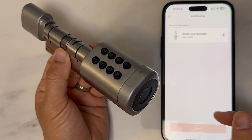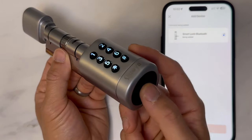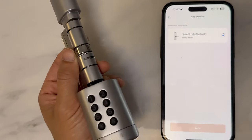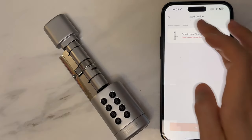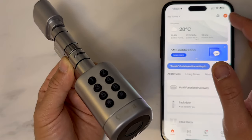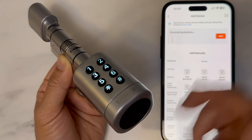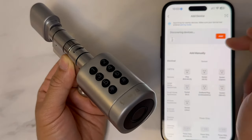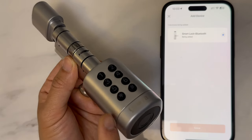If that pop-up message doesn't come up, sometimes you just need to activate the lock using the fingerprint and you will see that pop-up message. Sometimes on the first go it does fail to add device — don't worry about that, just try again. Click on to add device and sometimes you need to activate the lock just to see the pop-up message. Once you see the pop-up message, simply click on to add and the app should automatically add the lock.